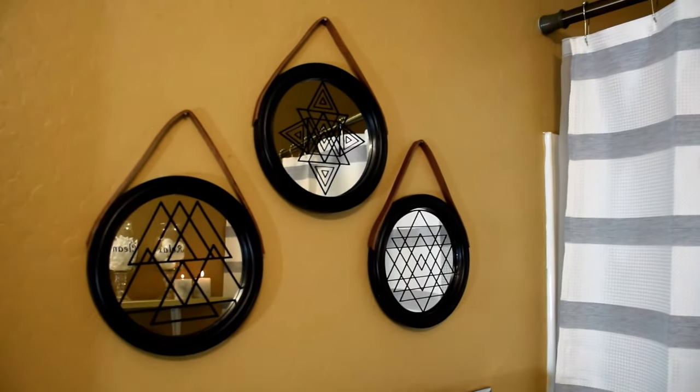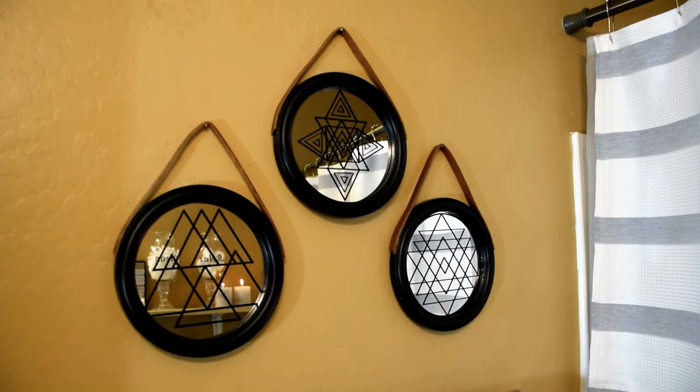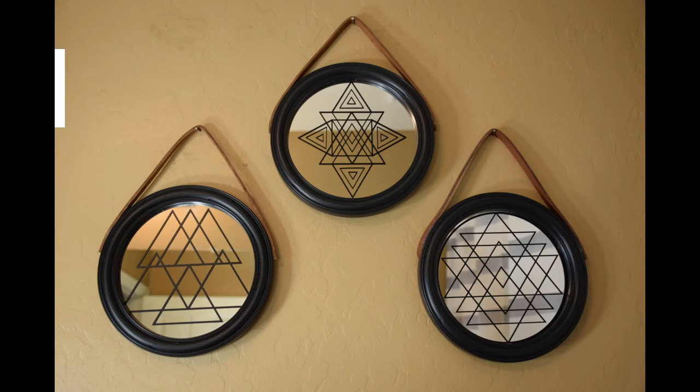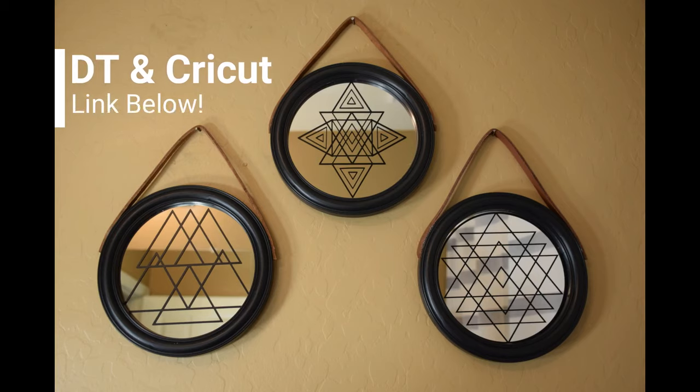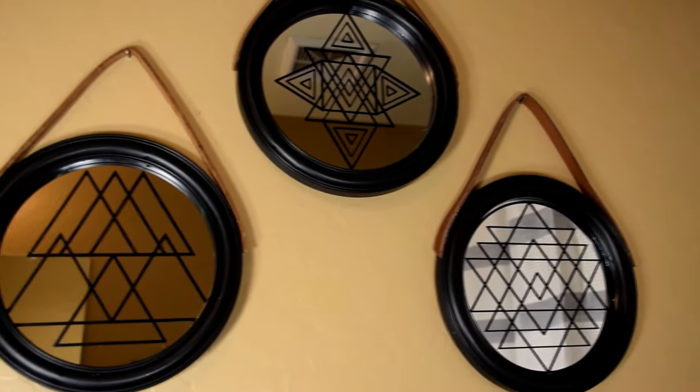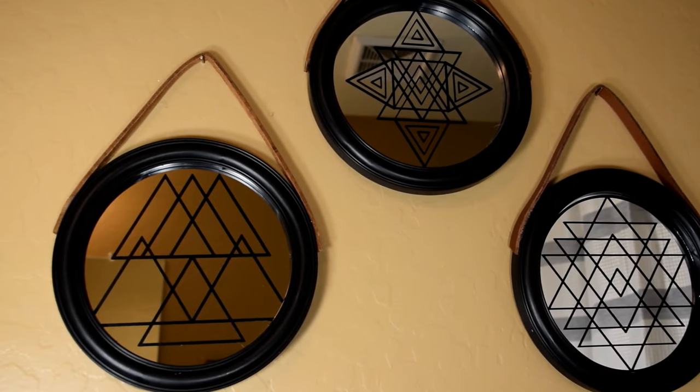This bathroom is not very large, so I wanted to reflect light as much as possible in the space. I chose to upgrade these Dollar Tree mirrors to add some light and modern art to the bathroom. I made hangers for the mirrors and added a geometric design in vinyl. I have the design pre-sized for Dollar Tree mirrors — you can find the link in the description box below. I really love how they add more light to the space.